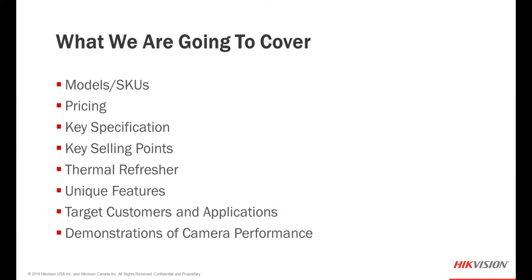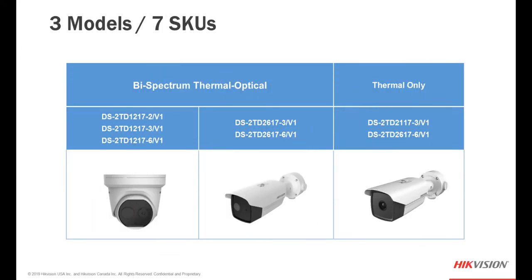During this presentation we're going to cover the different models and SKUs, pricing, key specifications, key selling points, a little refresher on thermal video, some unique features of these new cameras, your target customers and applications, and of course a demonstration of the camera's actual performance. So let's take a deeper dive into some of the camera's specifications.